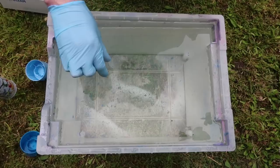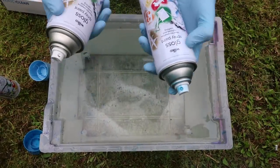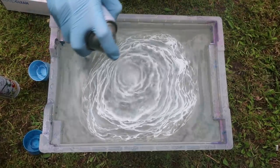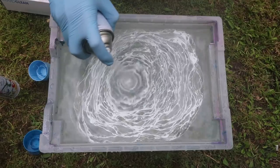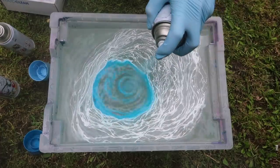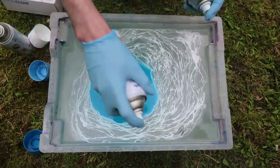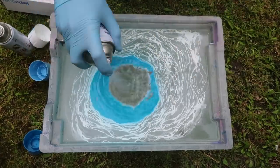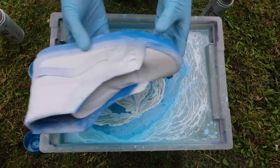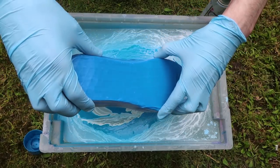Watch out for flies — you don't want a fly in there. So I'm going to use the two blues at the same time. Now using the white — I think I put the lid on wrong. Then the blue, and then the other blue. I'm just going to go backwards and forth, swapping between the two. Now I'm going to go ahead and dip the shoes in three, two, one.